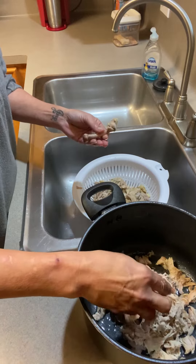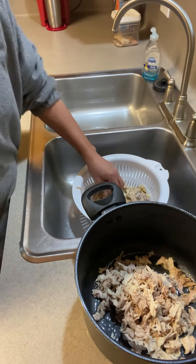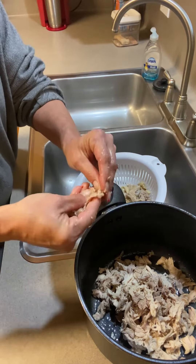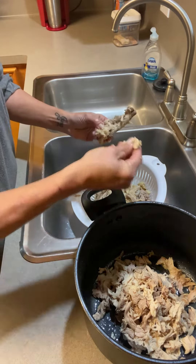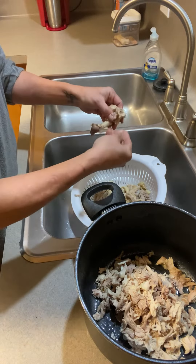I just run my fingers through it. See here, there's a gristle in there — I don't want that. I'll call it a gristle; I'm not sure exactly what it is, but it feels like gristle. You just keep going, just take the meat off the bone.